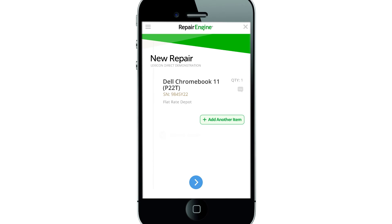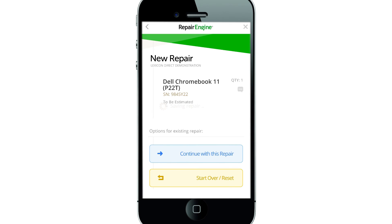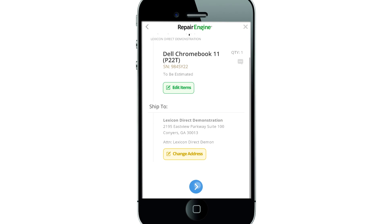Once you've entered in all of your devices, click the next arrow to proceed to the Review and Shipping screen. Confirm your repairs and your shipping address, and press the arrow to submit your repair.